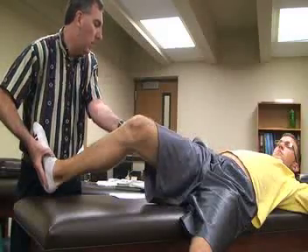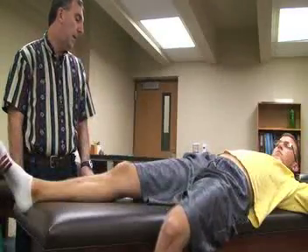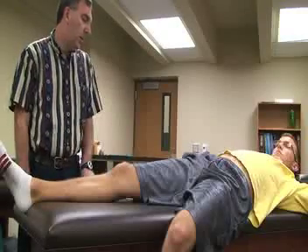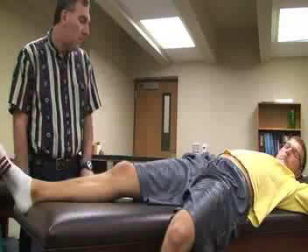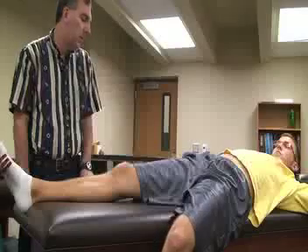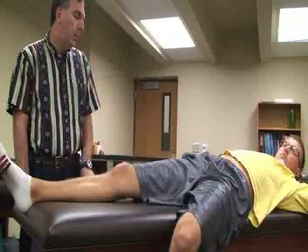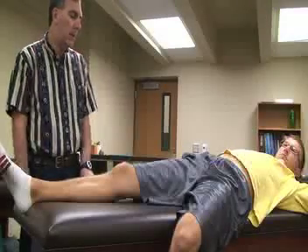The lateral tibial plateau will sublux posteriorly and then reduce in full extension or at about 20 degrees of flexion. When the subluxation occurs there is usually a clunk or shift around 20 to 30 degrees. This is a positive sign for a posterior cruciate ligament, lateral collateral ligament, or posterior lateral capsule injury.